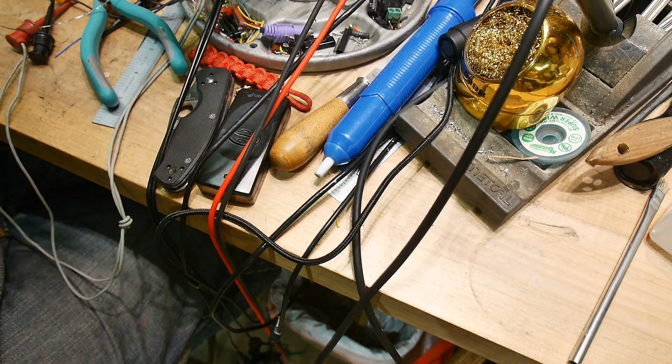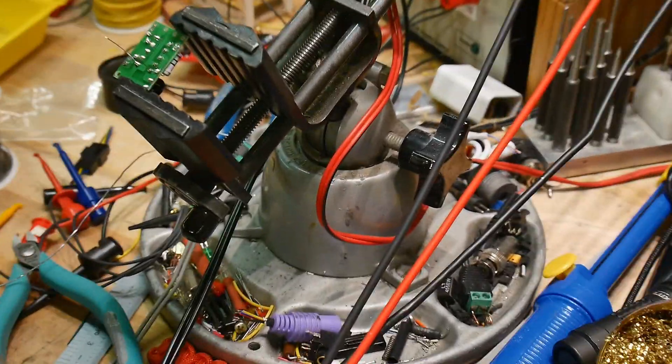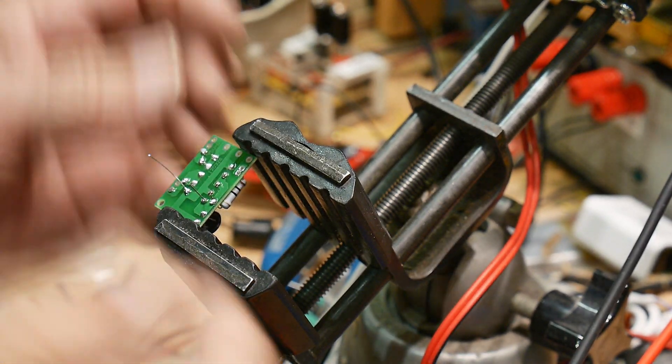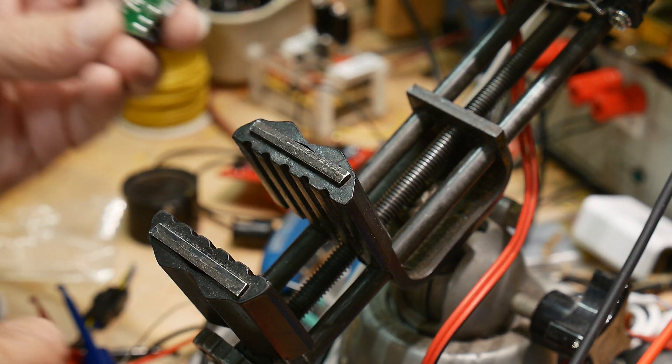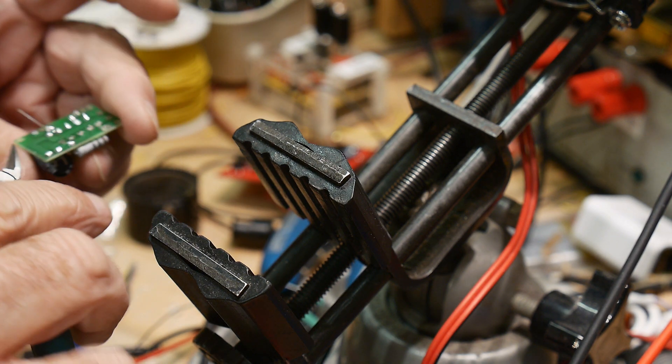I just noticed my camera's drooped and you couldn't see anything that I did - not anything at all. But you can hear me, and that's the important part.